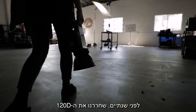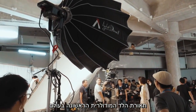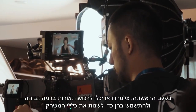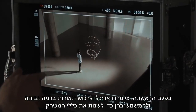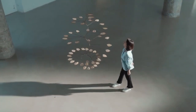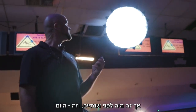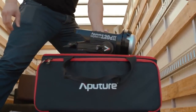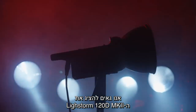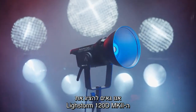Two years ago, we released the 120D, the world's first fully modular LED light. For the first time, filmmakers could own high-end lighting and use it to change the game. But that was two years ago, and this is today. Introducing the Lightstorm 120D Mark II.